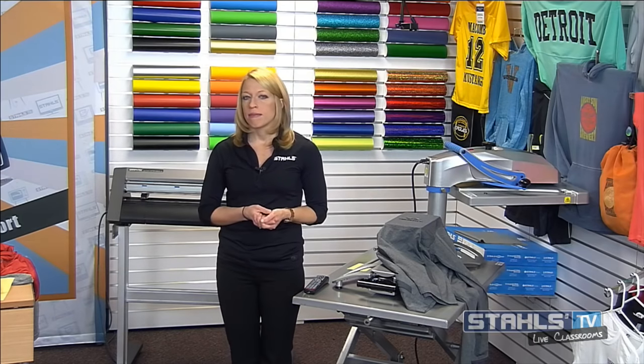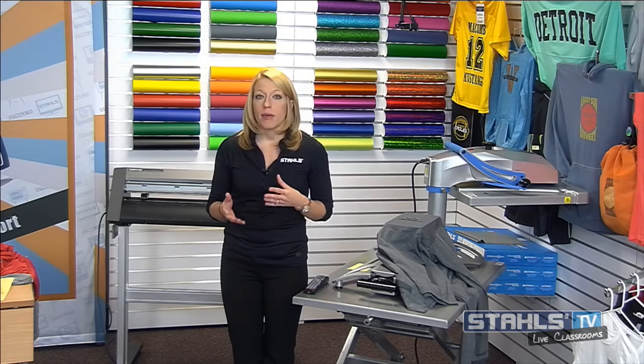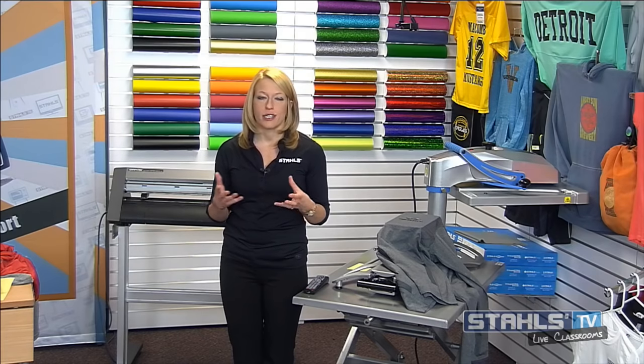Karen: We have a question — what would be considered medium pressure when using an older Air Hotronix heat press? For the older Air presses from Hotronix, you're looking at PSI — a medium PSI would be between 40 and 60 PSI basically for medium pressures.